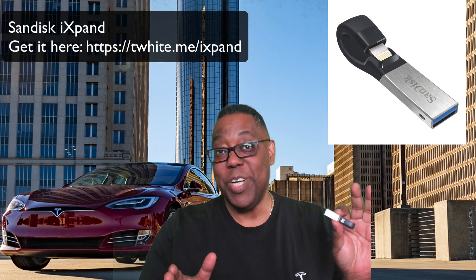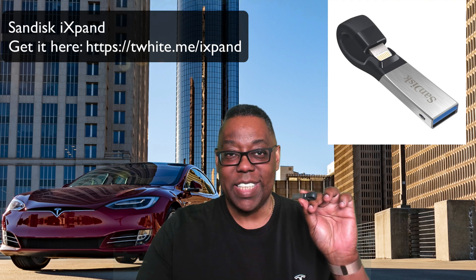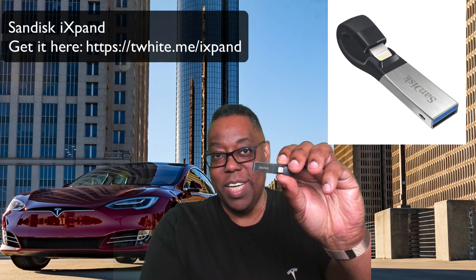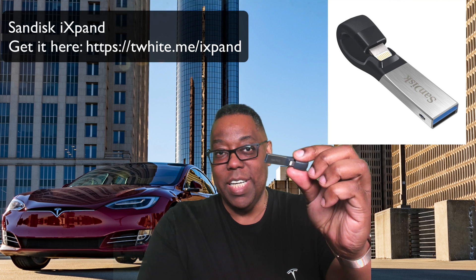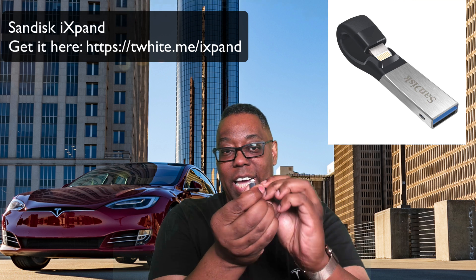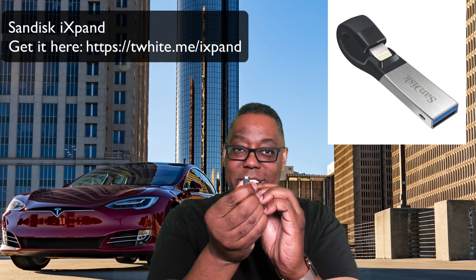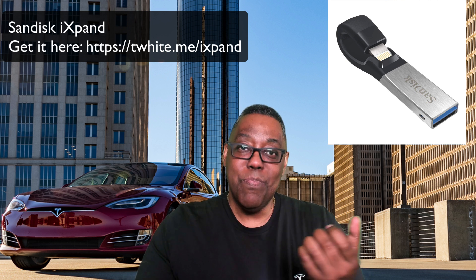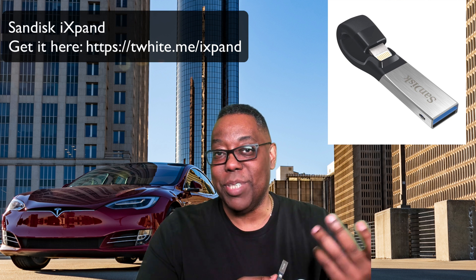That got me thinking about thumb drives that let you connect them to your phone. Here's one by a company called SanDisk — I don't work for SanDisk, full disclosure, I don't get credit for SanDisk, they don't even know I'm doing this. This is the SanDisk iExpand. The difference is it has a regular USB port on one end and a Lightning connector on the other end, making it easy to take it out of the car and plug it into my phone to be able to see the footage.